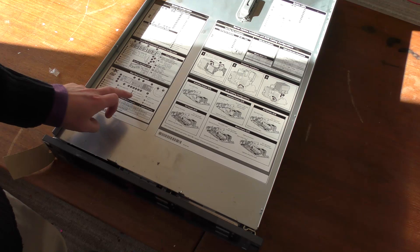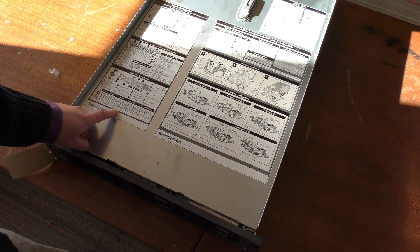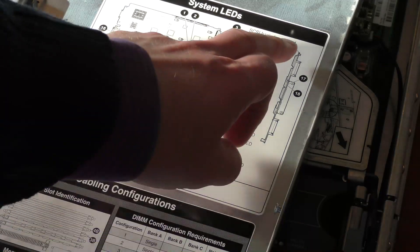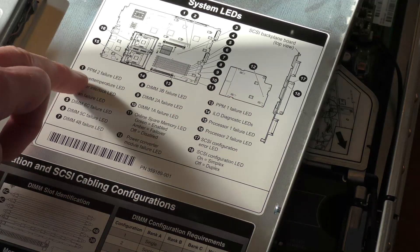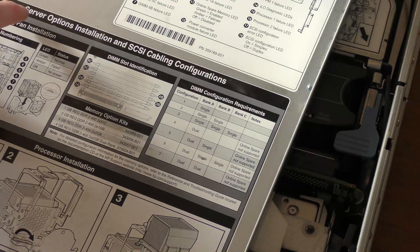The lid also shows all the connections on the back of the server. It confirms the network is one gigabit, and notes that if you swap in PCI-E connections, they will be x8 slots but will only run at x4 speeds. There's also a diagram of all the light diodes on the system board and other small boards in the server, so if one lights up, you can identify the error.